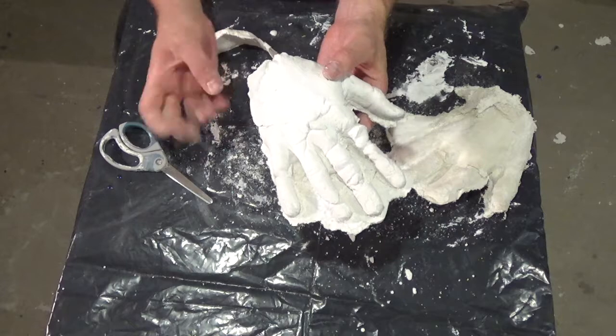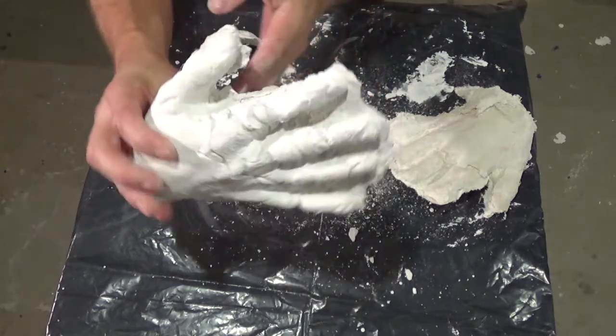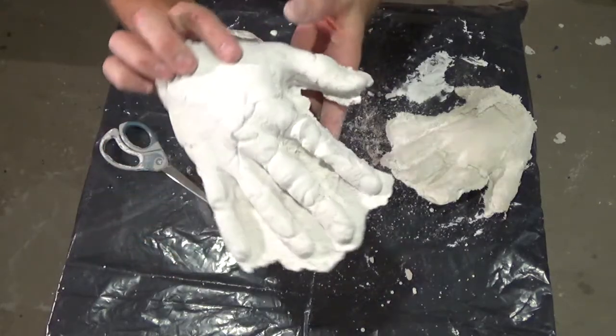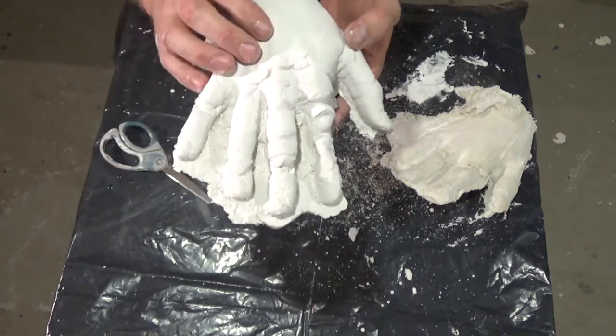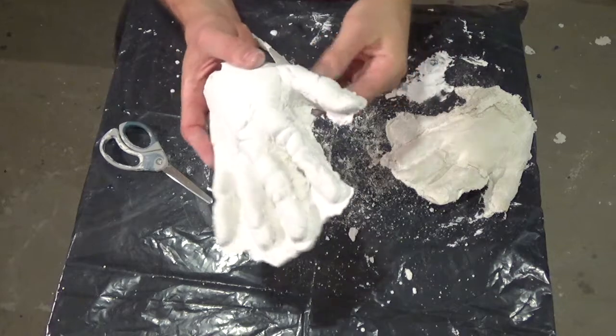That's on me for not mixing the plaster quickly enough and pouring it quickly enough into the mold. I used different plaster on my face mold that I did recently and it turned out perfectly, but this is basically just a complete mess. There are just way too many voids and gaps for me to use this to make prosthetics — I'm just going to have to try again.